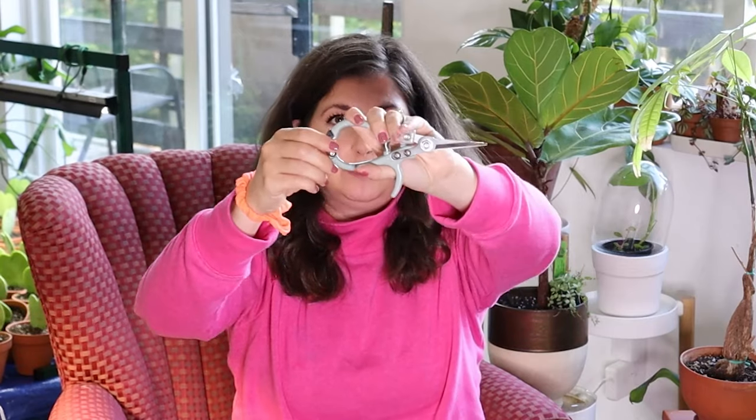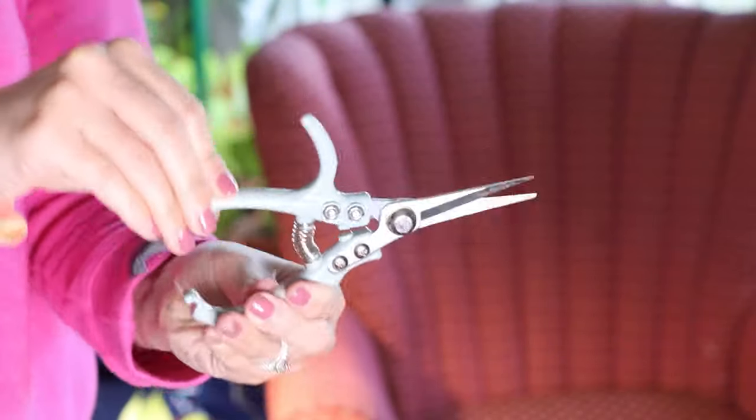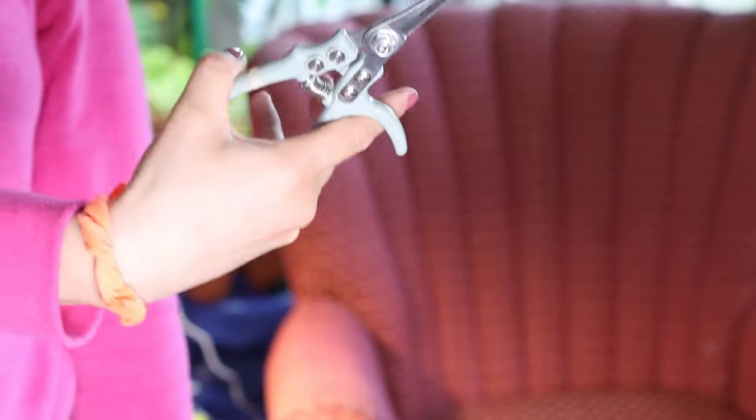Also a really fun addition to any kind of gift — a cute stocking stuffer — are the Modern Sprout pruning shears. I've talked about these forever. They're so cute and they've got this little thing that you put your hand on. I love them, they're so sleek. They have that little snap — super functional.